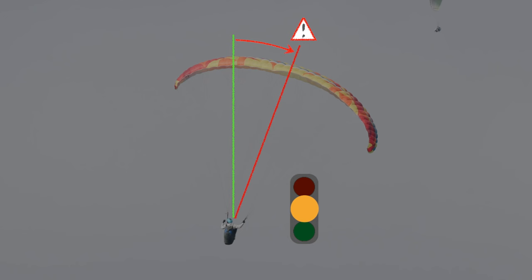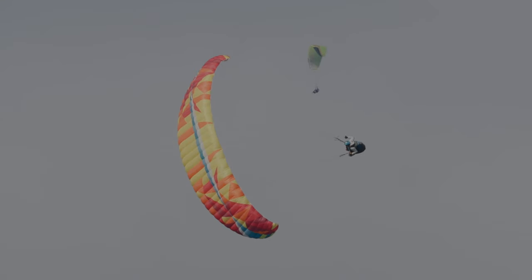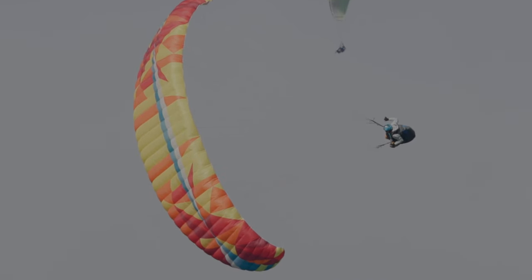Le roulis n'étant pas très fort, on pourrait se permettre d'inverser tout de même, mais il va falloir réaliser une inversion avec beaucoup de freins, d'une manière bien dynamique pour attraper ce roulis. Car une inversion avec du roulis inverse va faire beaucoup monter le pilote, ce qui va lui faire perdre beaucoup de vitesse et donc faire ramollir la voile. Malgré cette hésitation, notre pilote lance son inversion mais il y va sans conviction — cela manque de freins.